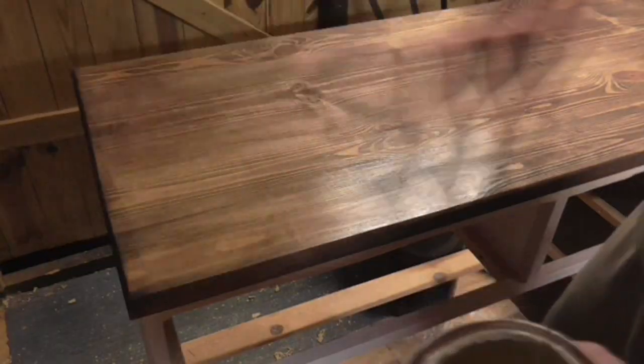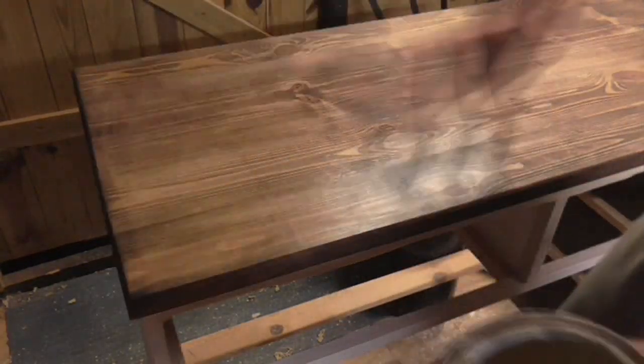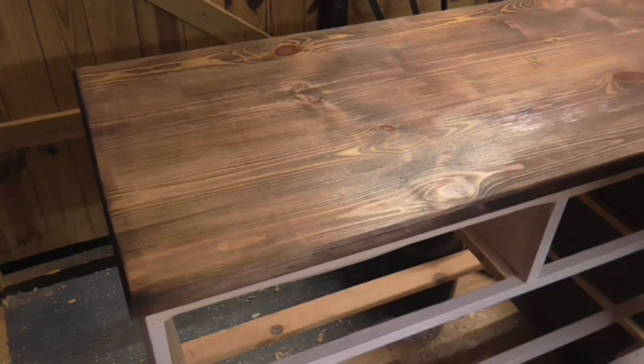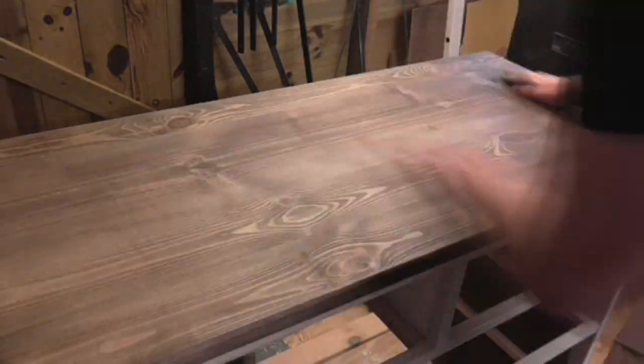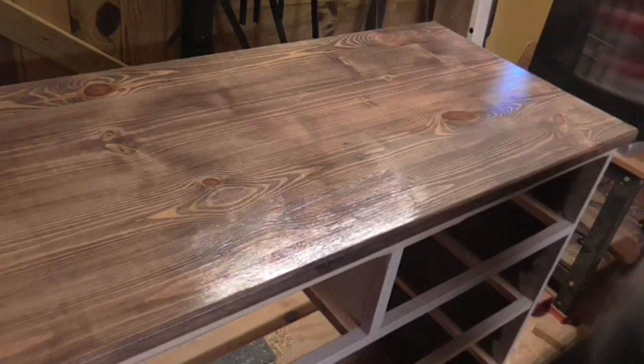Then I brushed down the drawer fronts and carcass to remove any dust and applied three coats of satin interior varnish. In between each coat, when the varnish had dried, I lightly sanded with a 400 grit paper before brushing down again and applying the next coat.